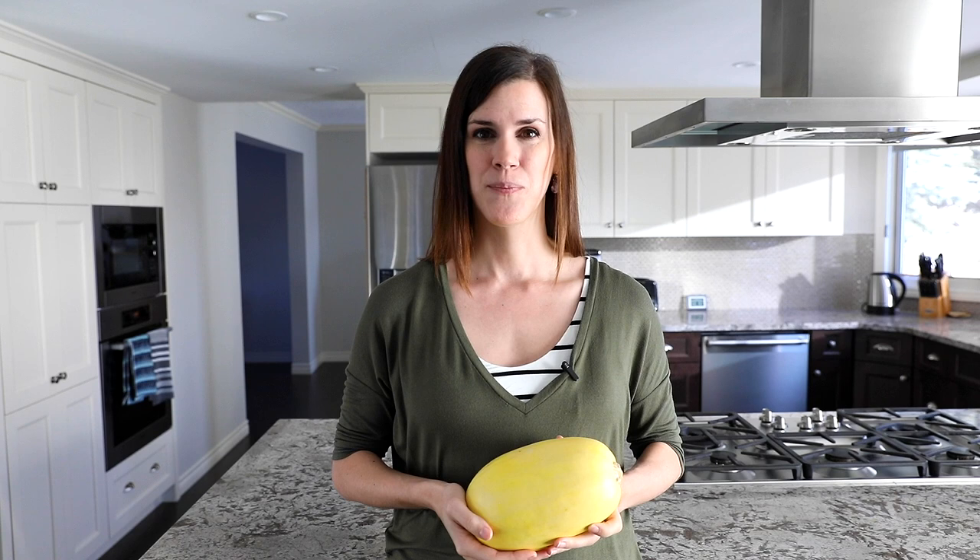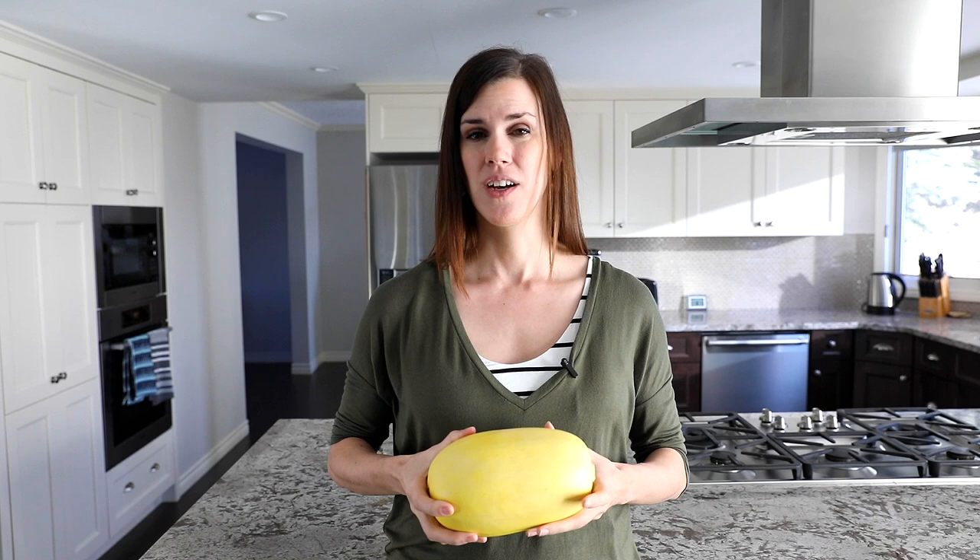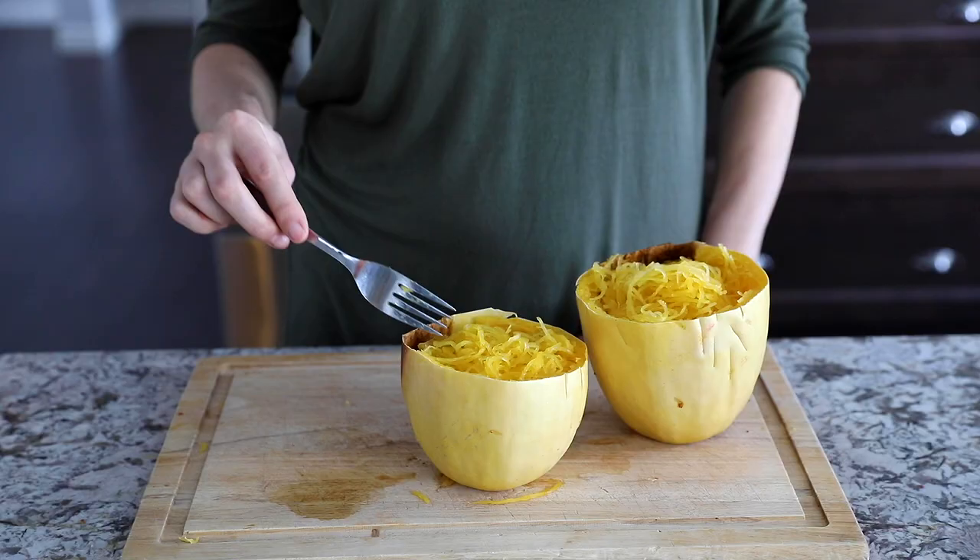Number two, when you cut your spaghetti squash in half horizontally, you're essentially cutting the strands of spaghetti squash which run around the inside like this — you're cutting them in half, so you're going to end up with these little short stumpy noodles. So if you wait until after your spaghetti squash is cooked, it's super easy. Cut it in half through the middle like this, super easy to scoop out the seeds, and then you end up with nice long spaghetti squash noodles.